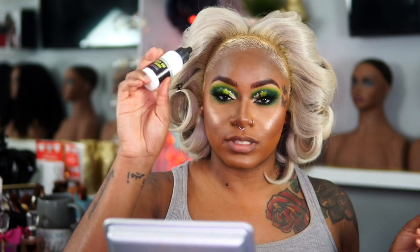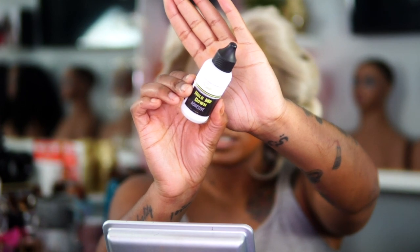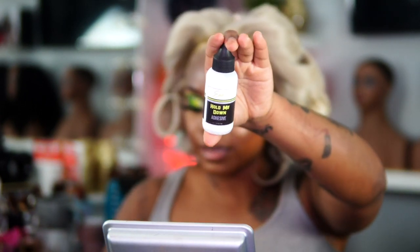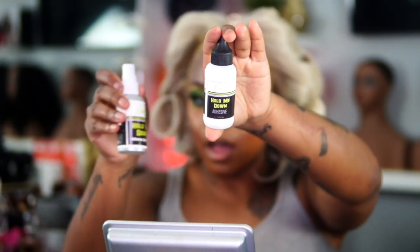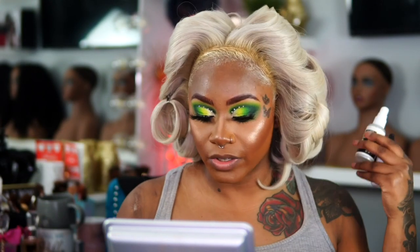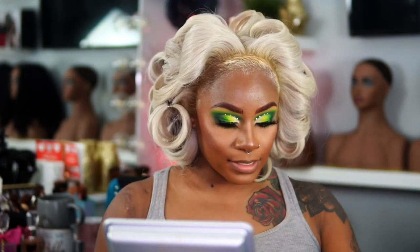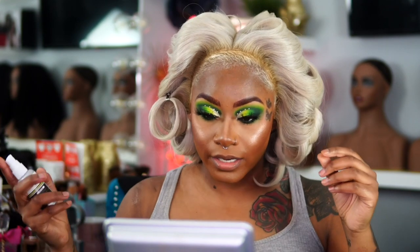I'm going to be using this Erica J. Hold Me Down Adhesive. She actually has a skin guard as well. I love these two together. And she also has a remover. I literally love Erica J.'s line. I purchased it with my own money — in case y'all try to say anything — I purchased it with my own money.